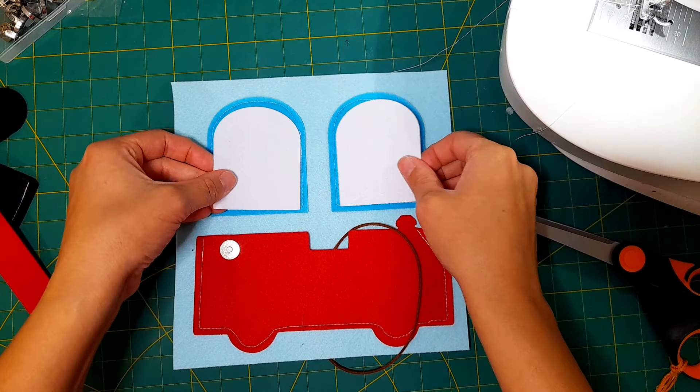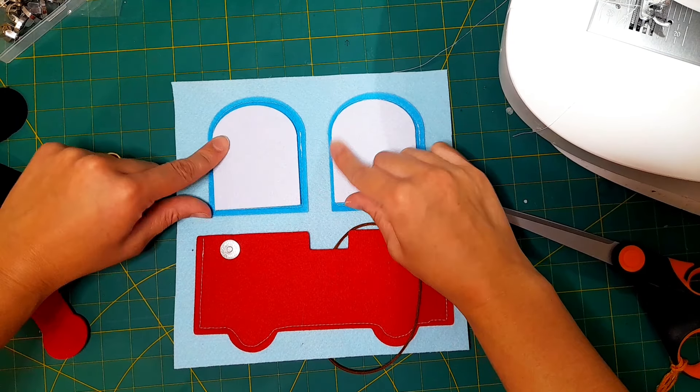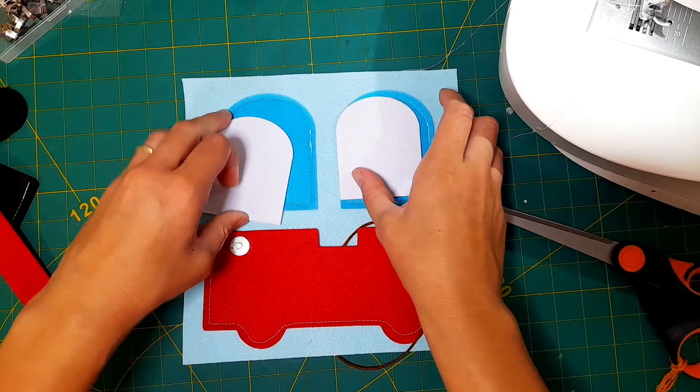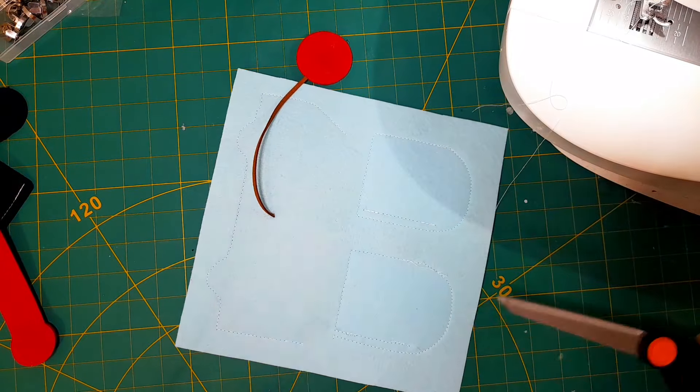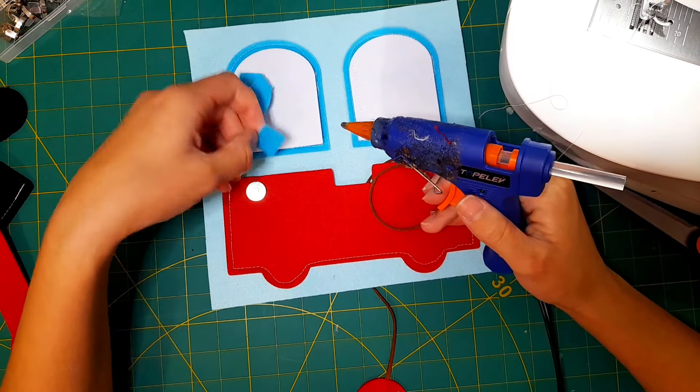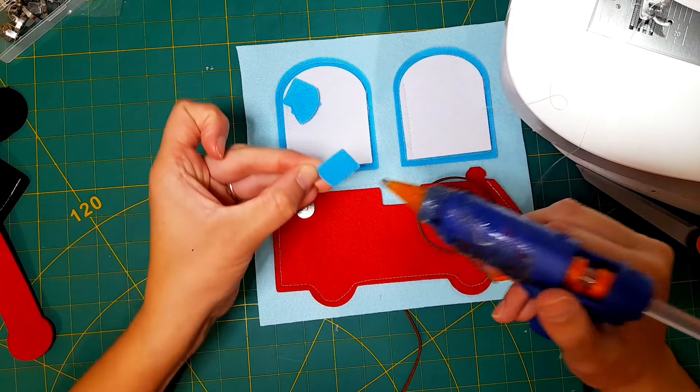Next I'll do the windows — I'm just going to sew these two down onto the page and sew down these two white windows just at the sides here so that the windows can open and close. Then I'm going to hot glue down all of the dark blue window outlines.